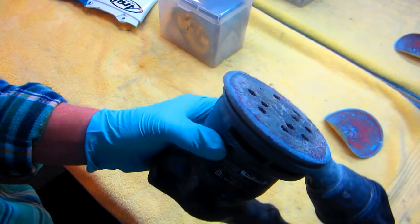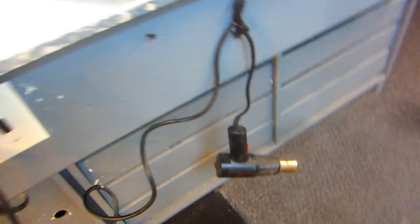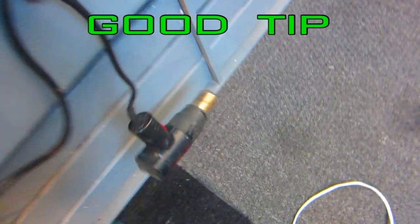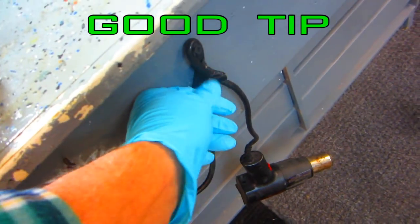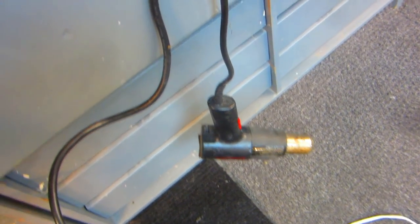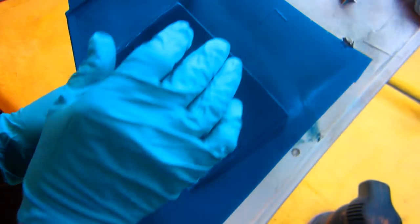Another tip: when using a heat gun, that end will get red hot. What happens is you put it on the workbench and there's some paper or a paper towel up there, or you touch it with your hands. What I did is put a little piece of tape around the cord - this keeps it out of harm's way while I'm working on the part.